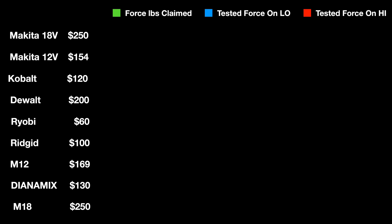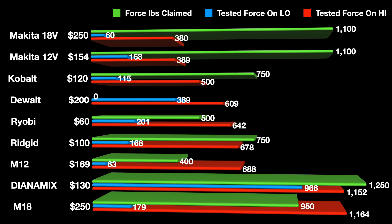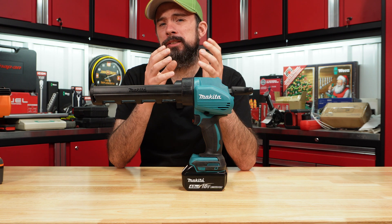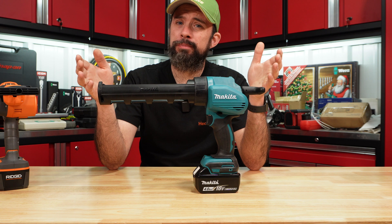After running the calculation, the Rigid is pretty close to what they're claiming — not bad for the price tag. The Makita, on the other hand, both 12-volt and 18-volt are right there with each other but well under what they claim. Makita and Rigid were tested with 2Ah and 4Ah batteries but there wasn't any performance gain.